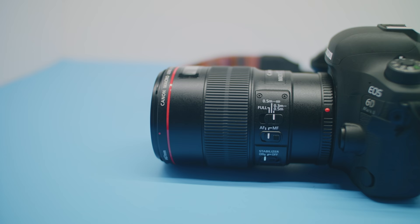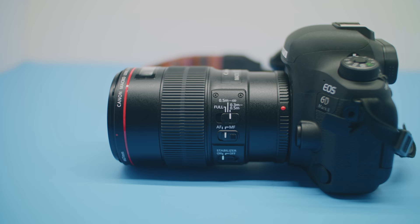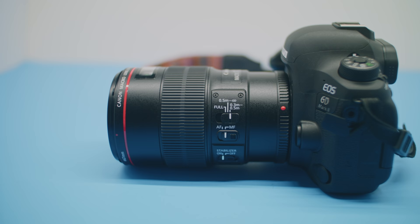We ended up going on an impromptu trip to that park this week, and I ended up taking the Canon 100mm L lens — F2.8 USM IS — their macro L lens that's 100mm. This thing is a beast.